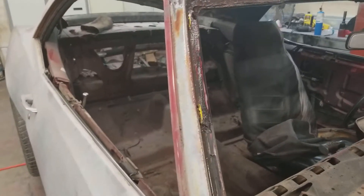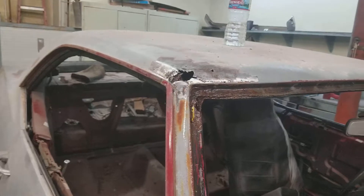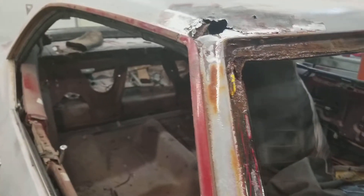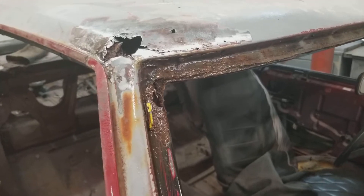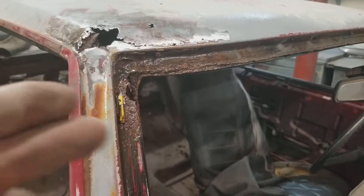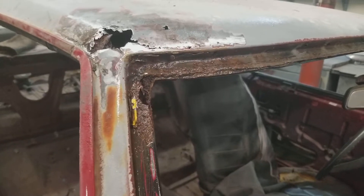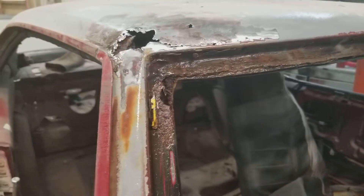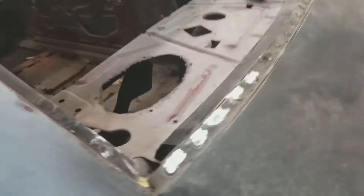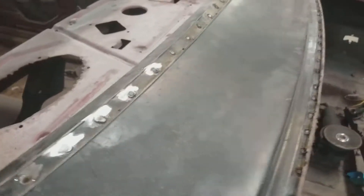What it does is stop the rust from coming back. It's great for areas you're actually able to reach, but sometimes when it's too far gone you want to spray some of that because it'll keep the rust from coming back in areas you can't reach. On the outside areas where you can actually grind it down, maybe add another piece of metal, you can work with those. Don't go too far down when grinding because otherwise you can break the weld, and you don't want that.